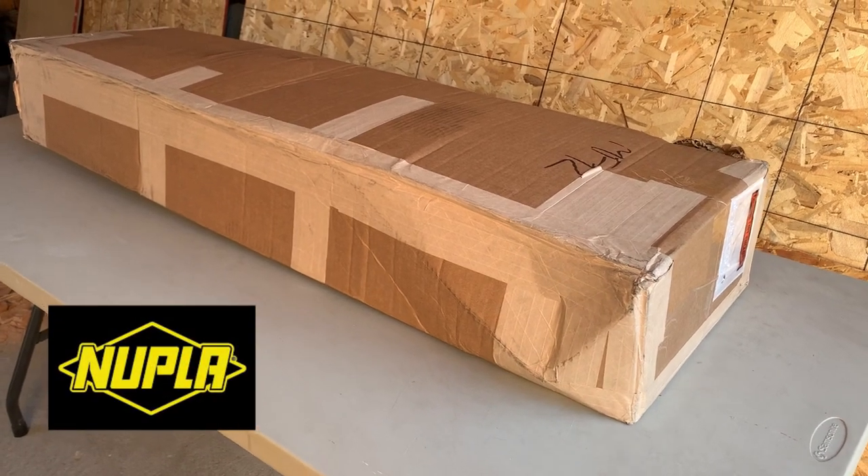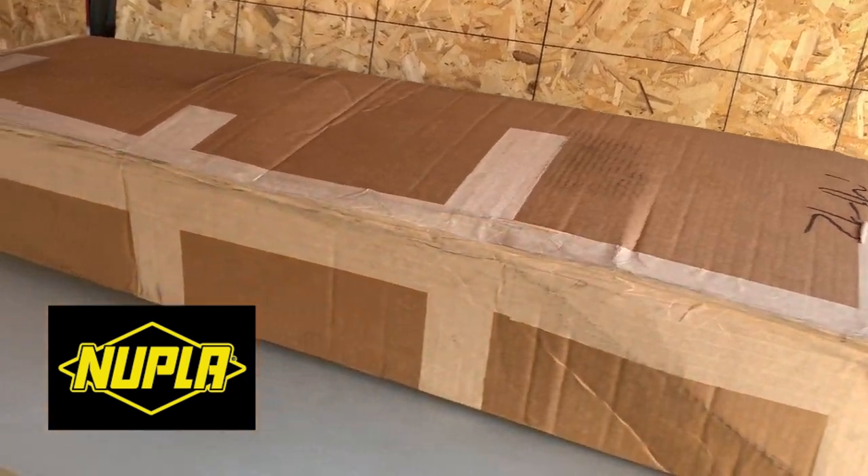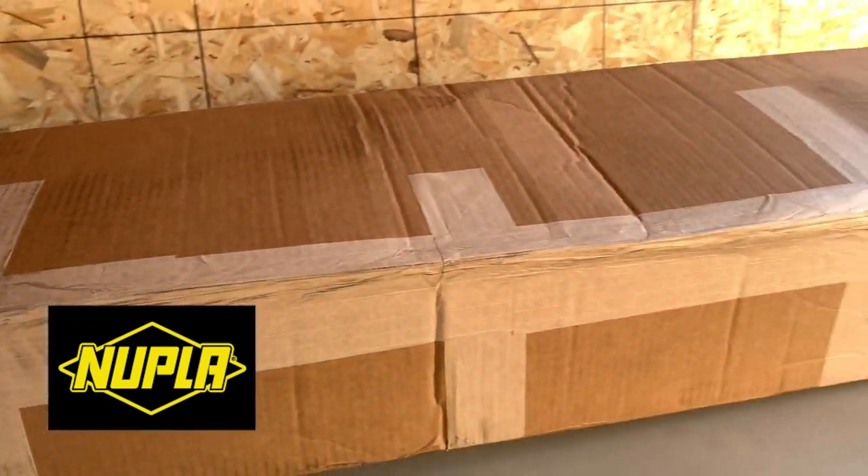What's up guys? Today we got something big in the mail. Looks like Noopla sent me something out to check out. Let's see what we got inside.